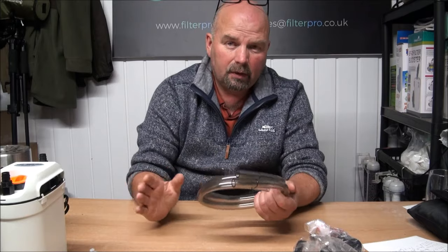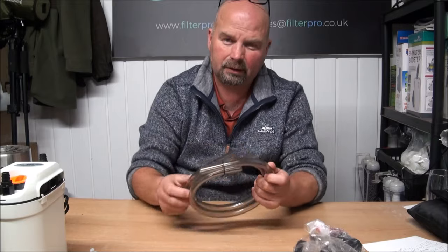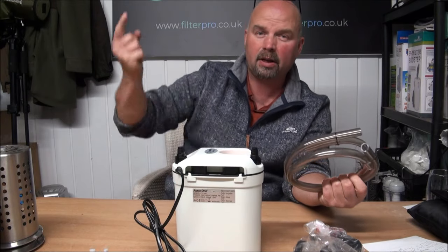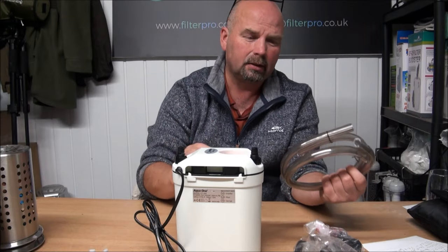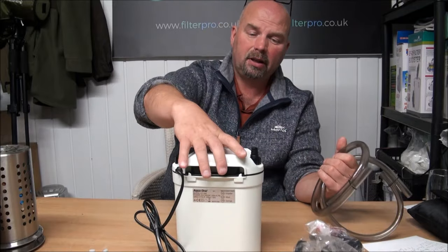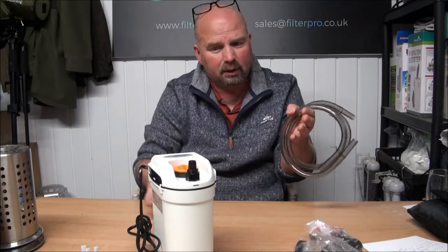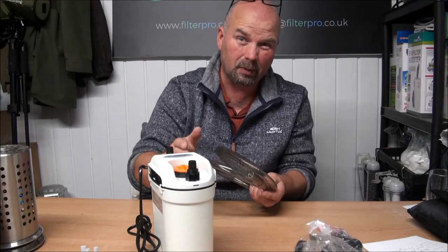I have seen in a few reviews online that these bits of pipe aren't long enough, but this filter doesn't have the power to sit way below a tank and pump the water all the way back up. The head of this pump is only one meter, so those bits of pipe are easily long enough because this filter would actually sit just at the back of your tank — it wouldn't sit way below it in a cabinet. It's not designed to do that; it isn't powerful enough to do that.